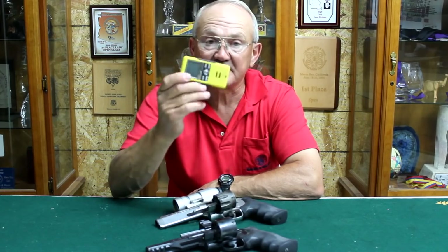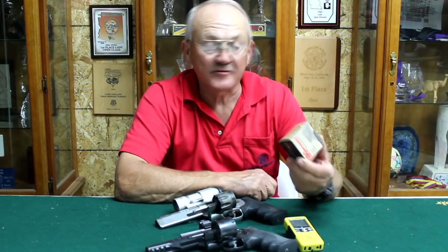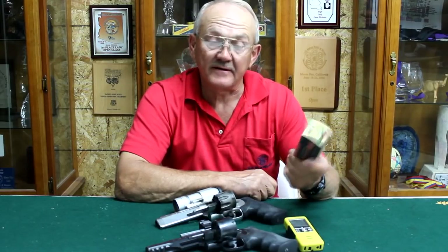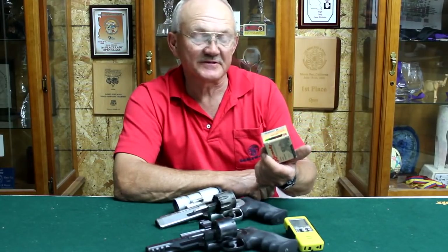So really no excuse not to do well when you have a timer like this. We also have some Hornady ammunition today, bought through Cheaper Than Dirt. This is some 140-grain 357 Magnum flex tip. Works really great for what it's made for — 357 Magnum. So later on today we'll be burning some of this stuff up.